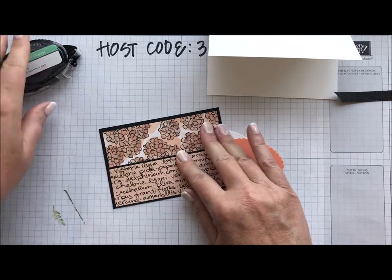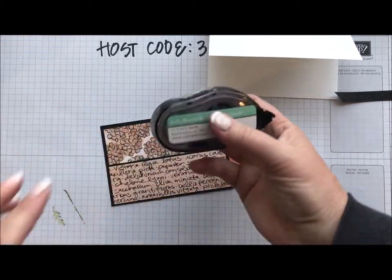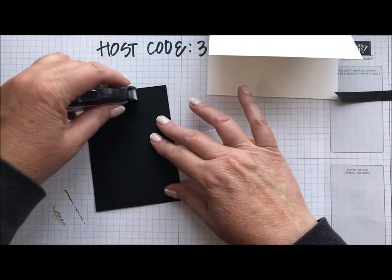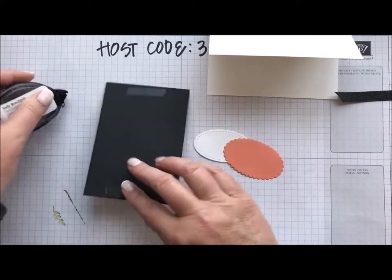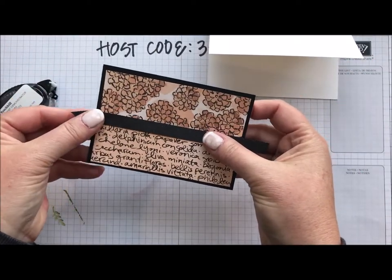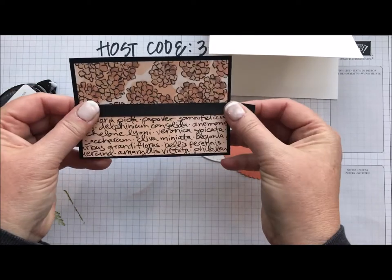At least I'm not live, right? Hold on, I've got to grab some more. Let's see if this one will work. I'm going to use some of our shimmery black ribbon and wrap this around here to cover up that little seam I created.